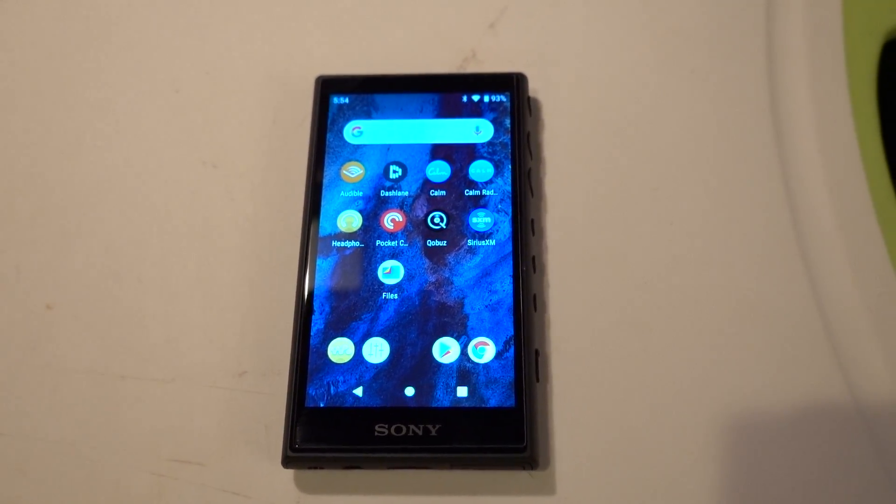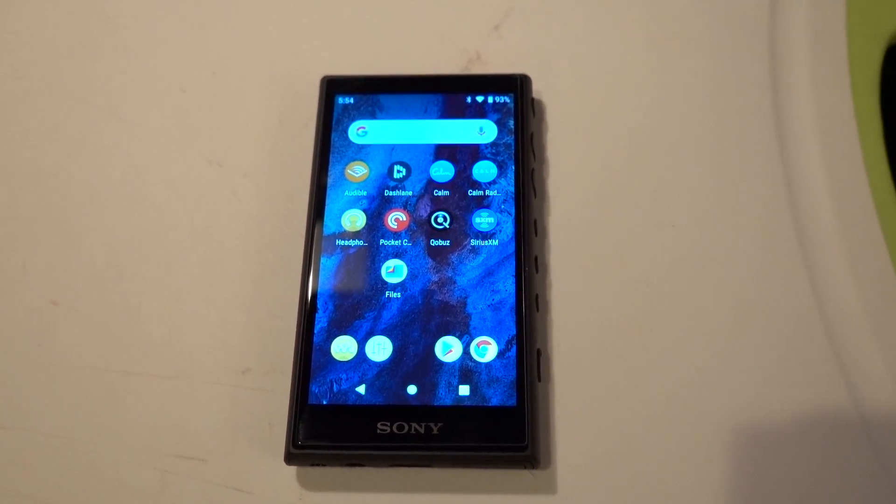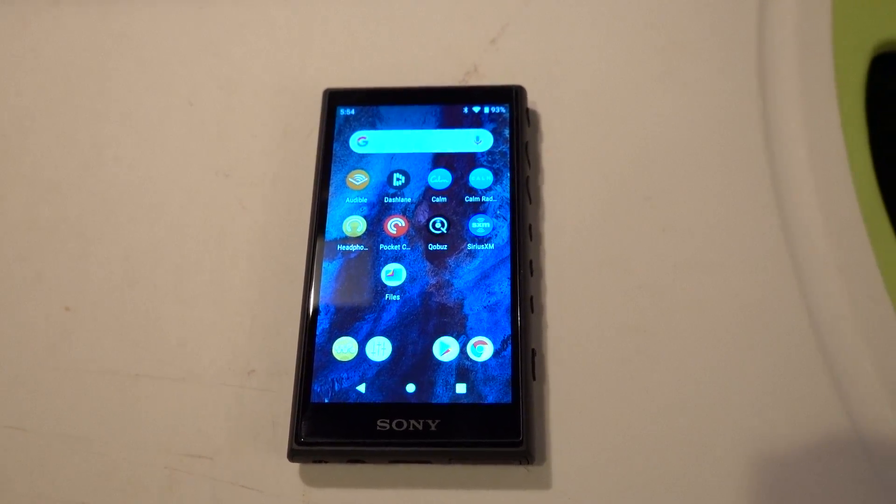This is my review of the Sony A105 Walkman. I believe this is their first Walkman that's powered by Android.